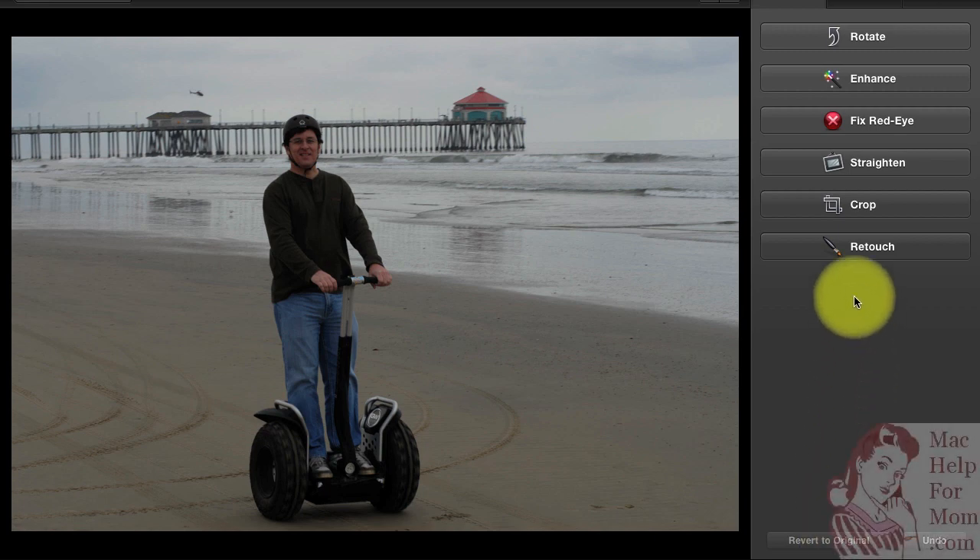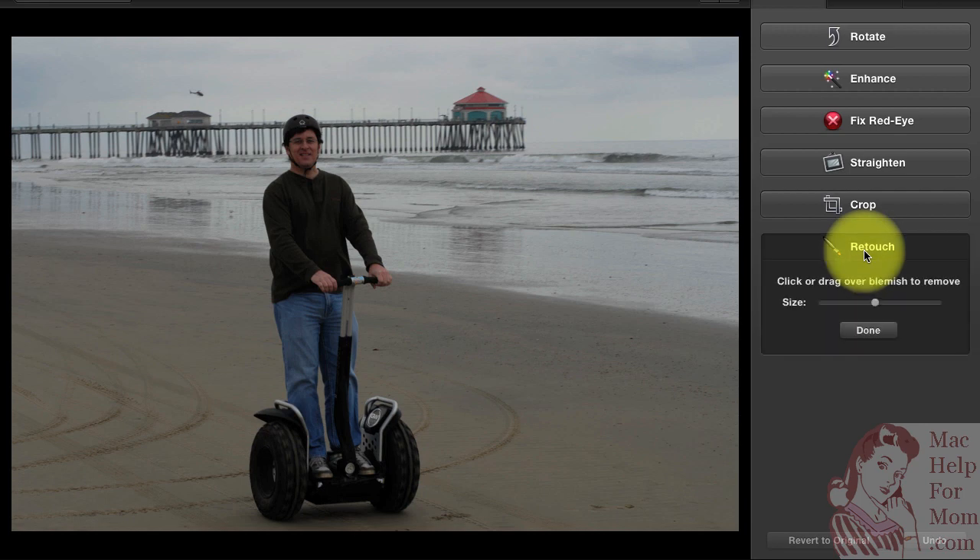While I'm here, I just have to show you a really cool option: Retouch. Retouch lets you remove things from the photo — it says click or drag over a blemish to remove, which is probably what you'd use it for. But in this case, let's say I don't want that helicopter in there anymore. If I click on it, it's gone just like that. That doesn't always work as well, because on a more complicated background it might not be able to fake it. But a helicopter against the sky does a really good job.